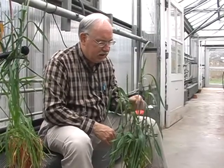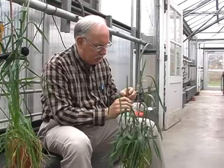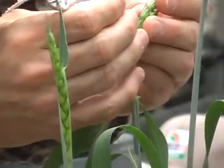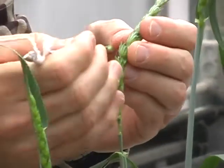What we're doing here is emasculating a head of wheat. This is what every cross starts with. The small flowers at the bottom, we pull off. Then we take the central flowers and pull those off.